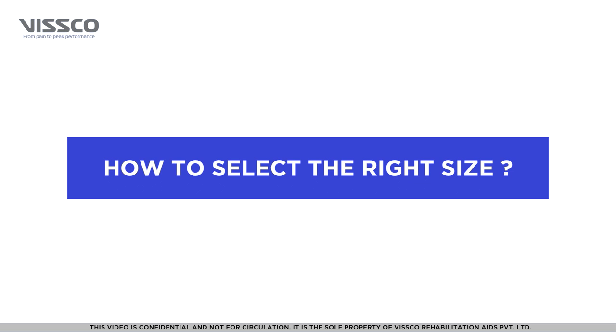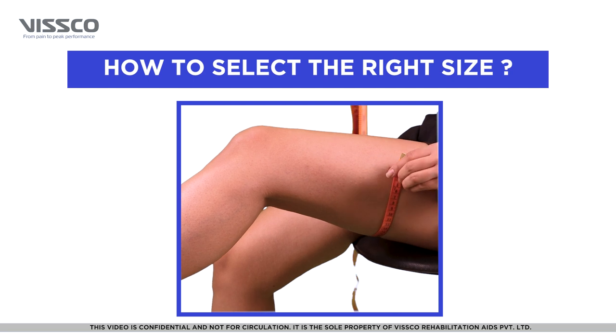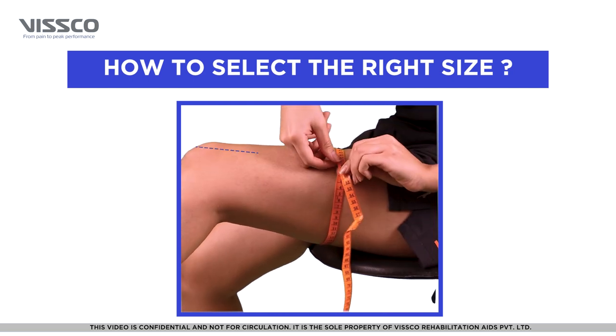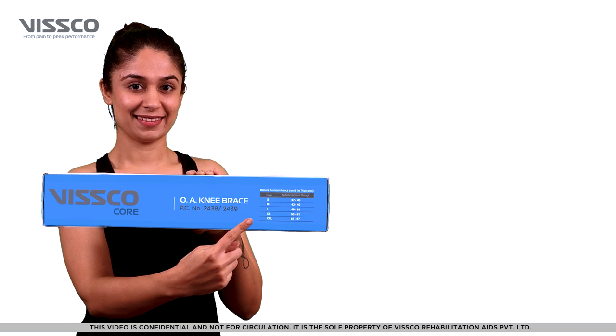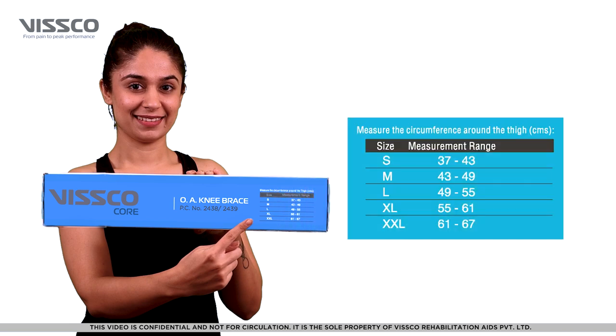For the product to be most effective, it is important to select the right size. Take a measuring tape and measure the circumference around the thigh. You can then select the appropriate size from the chart on the box. Sizes available are Small, Medium, Large, Extra-Large, and Extra-Extra-Large.